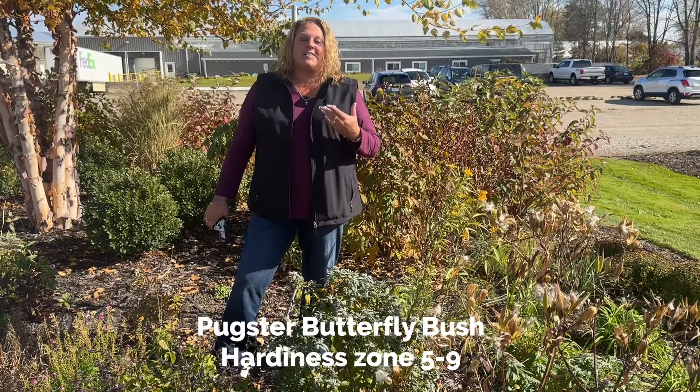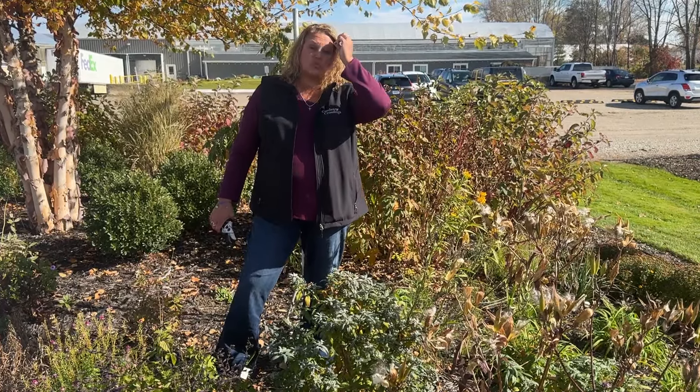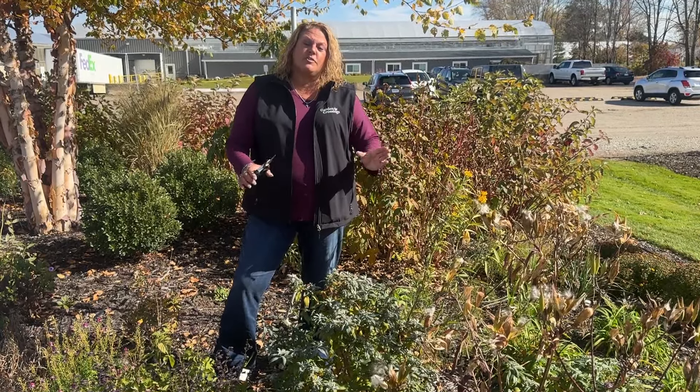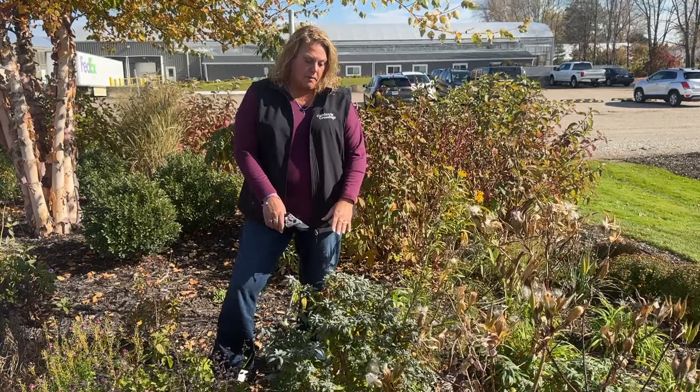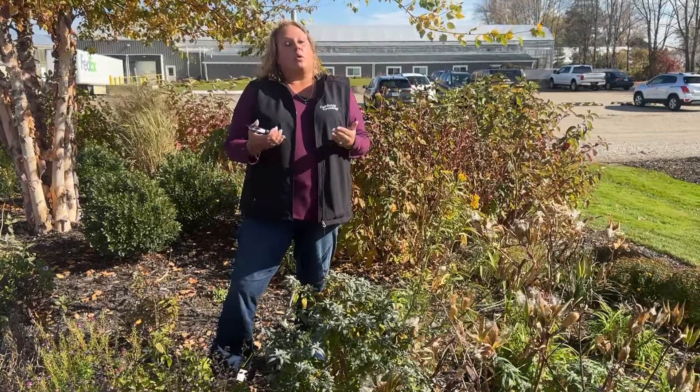Butterfly bush — that's always kind of a controversial one. If you live in the north like we do here in zone 6a, a lot of times your butterfly bush will act like a perennial, meaning new growth comes basically from the base of the plant. But for those in a warmer climate, the new growth is going to come off of the old twigs. For those in the south, you can just leave it the way it is or trim it by a third — trimming just a third of the plant off.